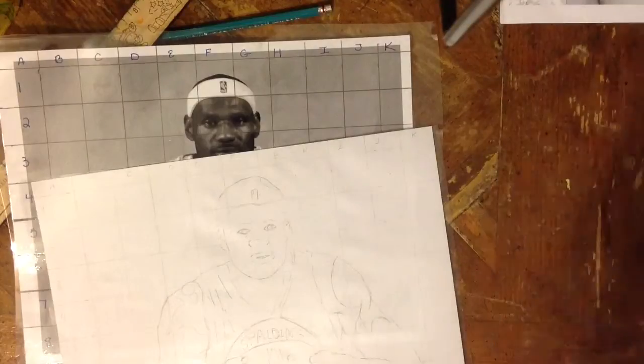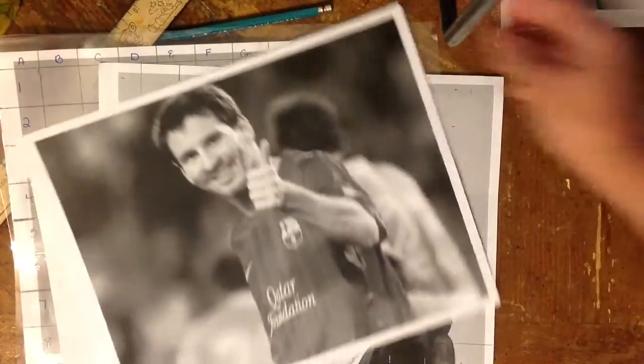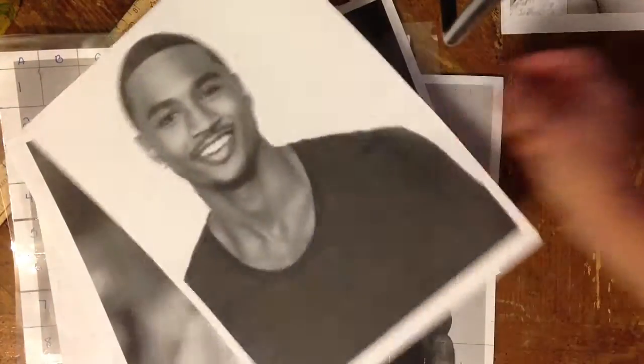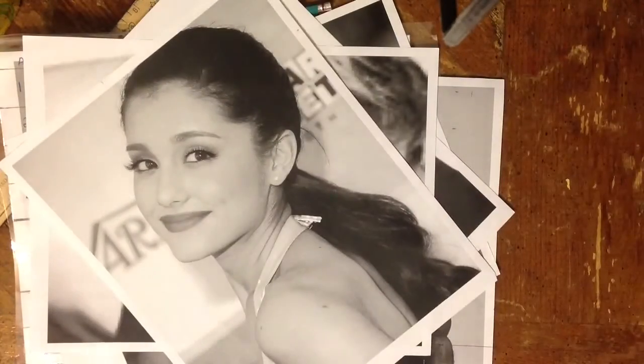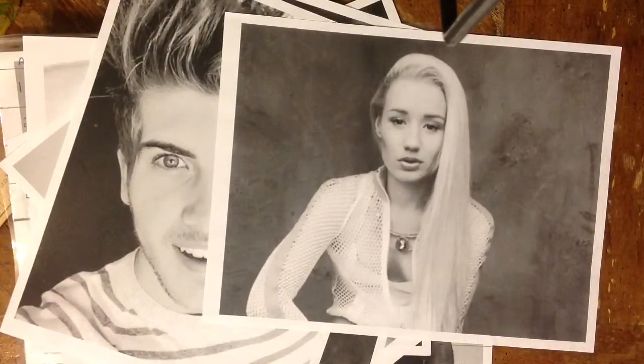Once you get your grid done and you've mastered your self-portrait, then if you have any favorite athletes, actors, singers, celebrities, dancers, or any other famous people, you can grid a picture of them and draw them and it'll look spectacular. You get to amaze your friends.